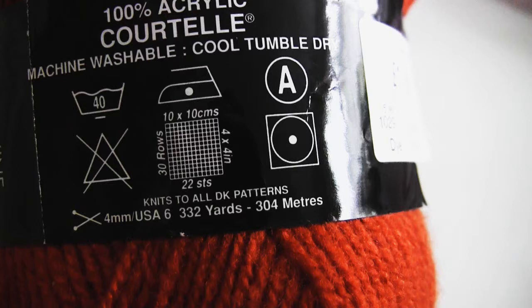What you need to do is knit a square of your yarn using the needles recommended on the yarn label. You then measure a 4x4 inch area, or a 10x10cm area if you're working in metric, in this knitted square or swatch, and you count how many rows and how many stitches across are in that area. The yarn label here says that you should have 22 stitches going across and 30 rows going up, and that should all fit into your 4x4 inch swatch.